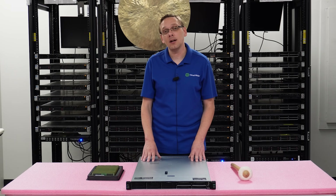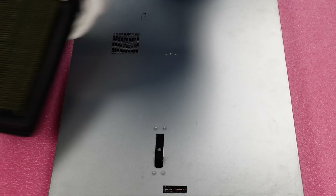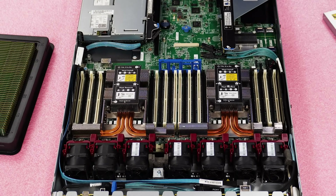Now that we know a little bit more about this, let's grab our ESD gear and show you how to do the install. I have my ESD gear on. All we're going to need for this upgrade is the RAM itself. Let's pop our latch and remove the top, pretty much like any server you've been in before.